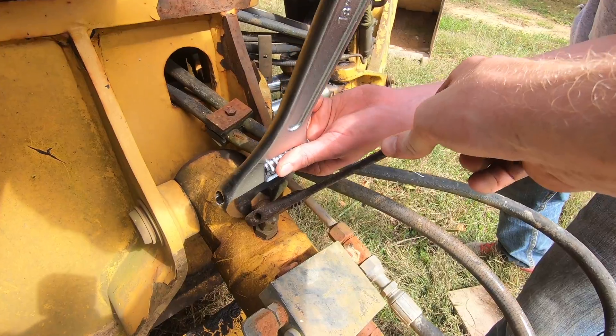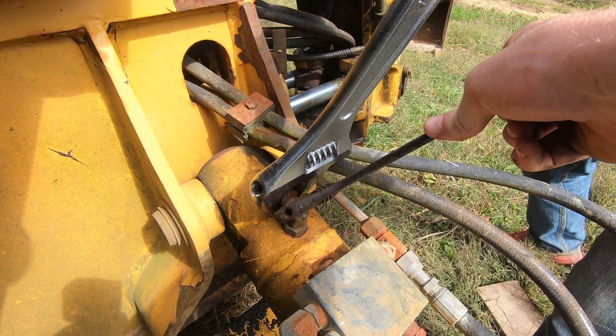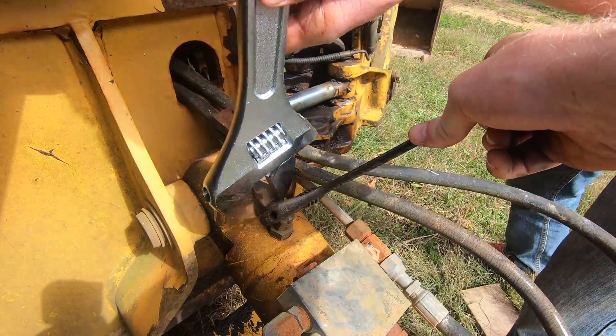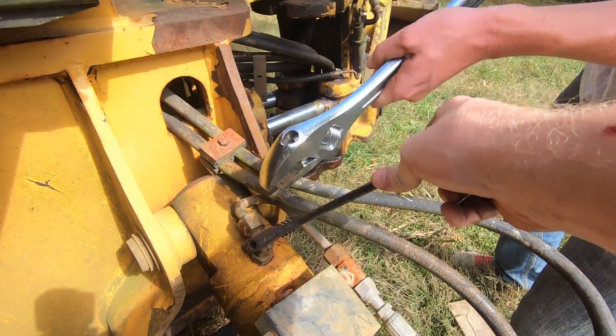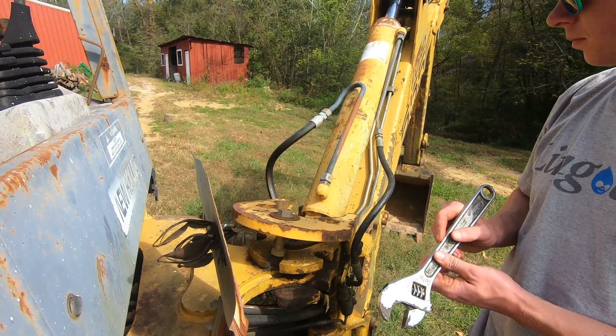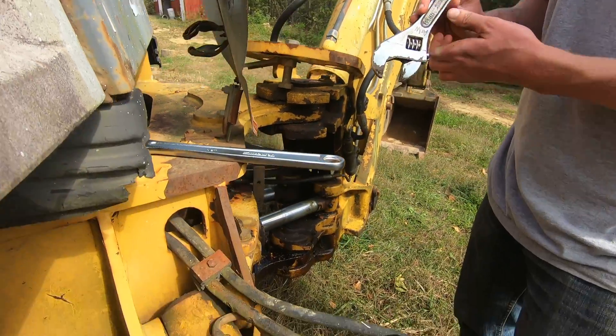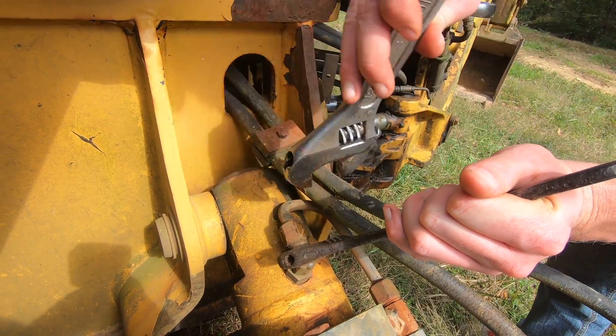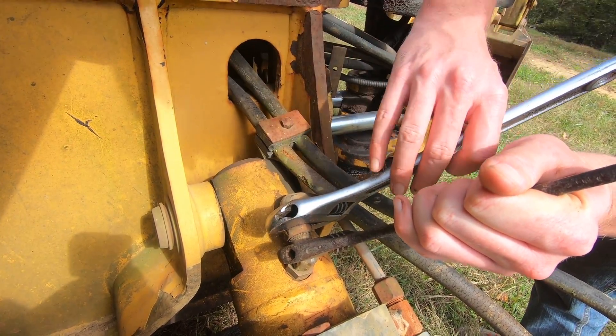A lot of these are very tight. In the past we've had to use 24-inch pipe wrenches with cheater bars to get specifically that one right there on the boom cylinder on the backhoe. So don't be surprised if these are very tight and you need to use large tools.